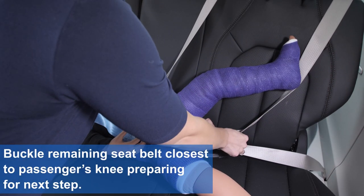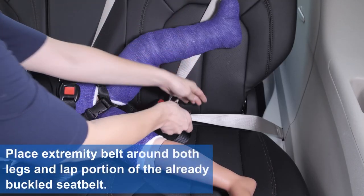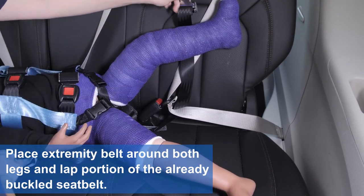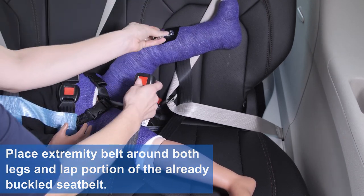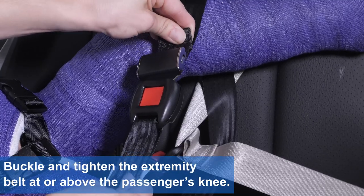Buckle the remaining seat belt closest to the passenger's knee, preparing for the next step. Place extremity belt around both legs and the lap portion of the already buckled seat belt. Buckle and tighten the extremity belt at or above the passenger's knee.